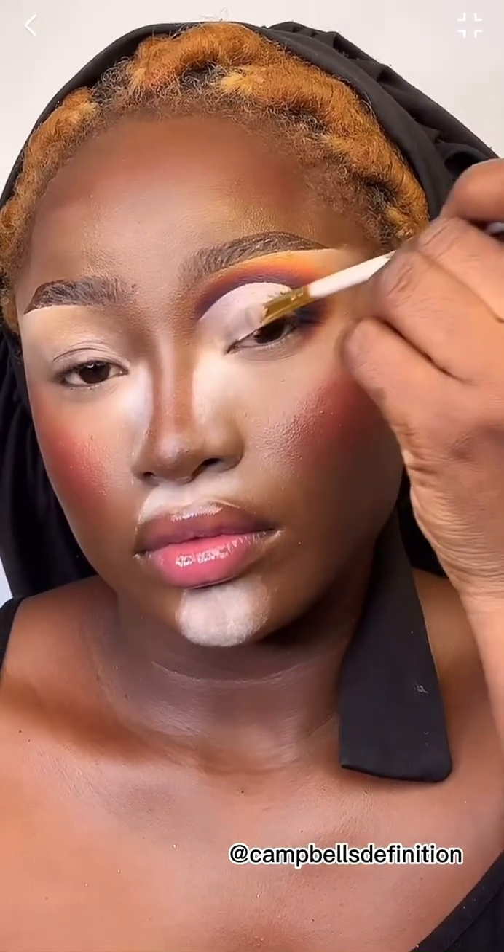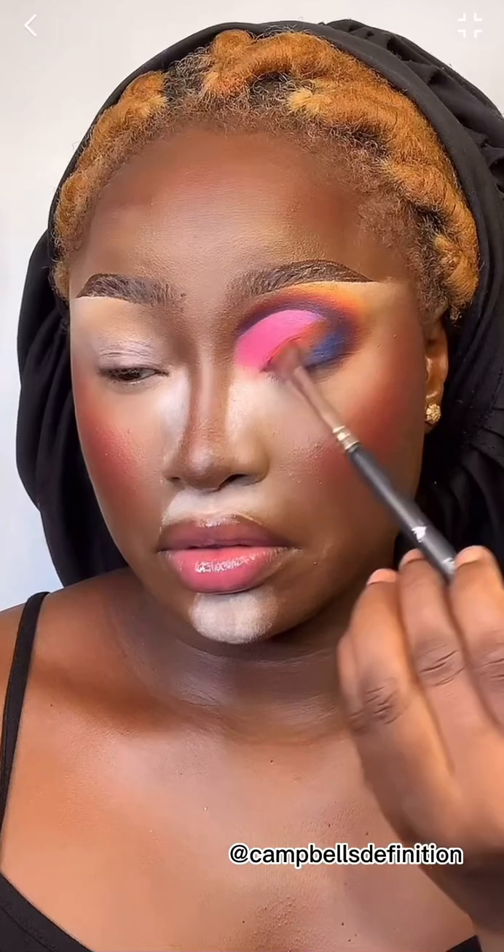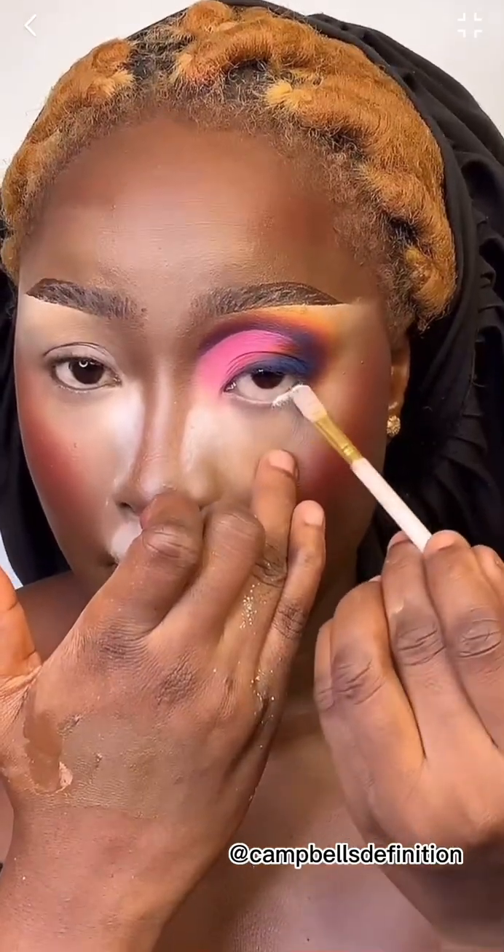This is me adding blue eyeshadow. I want to build colors because I'm about to do a very deep cut crease and I need to build the colors appropriately. As you can see, the crease is creasing. I'm putting my lid color, which is this beautiful pink, and just doing what I know how to do best — I love this eyeshadow look!